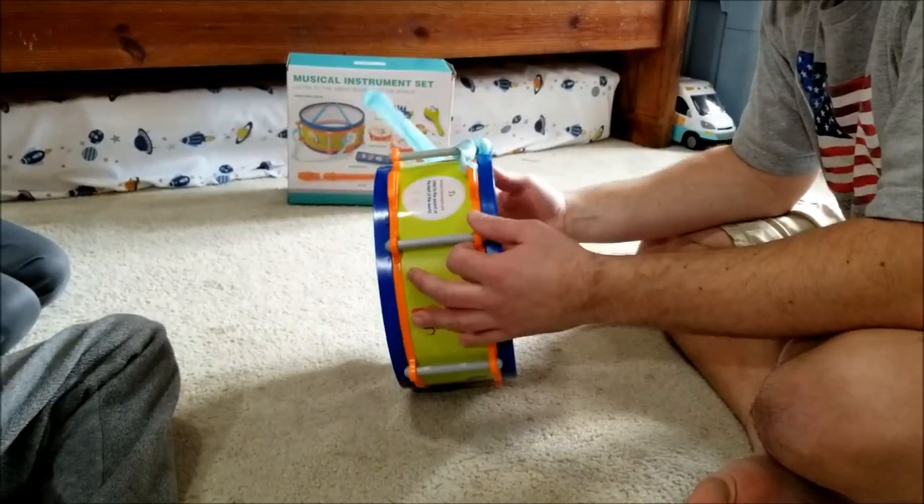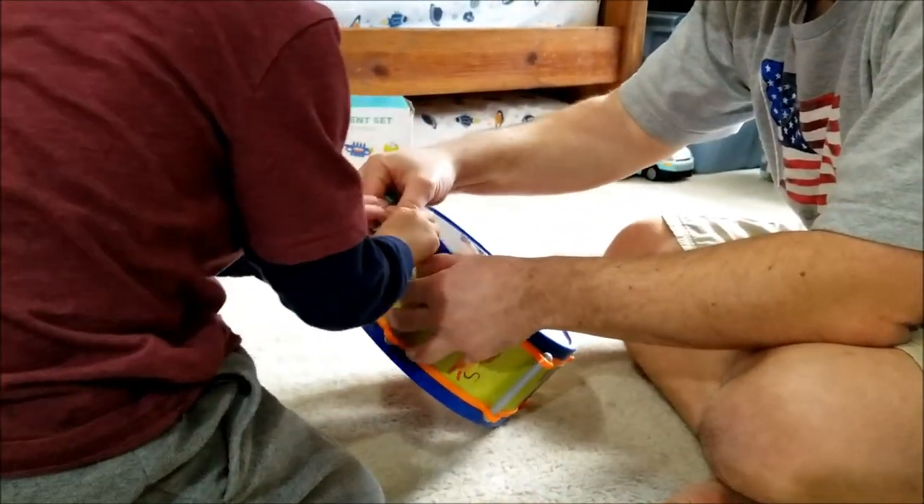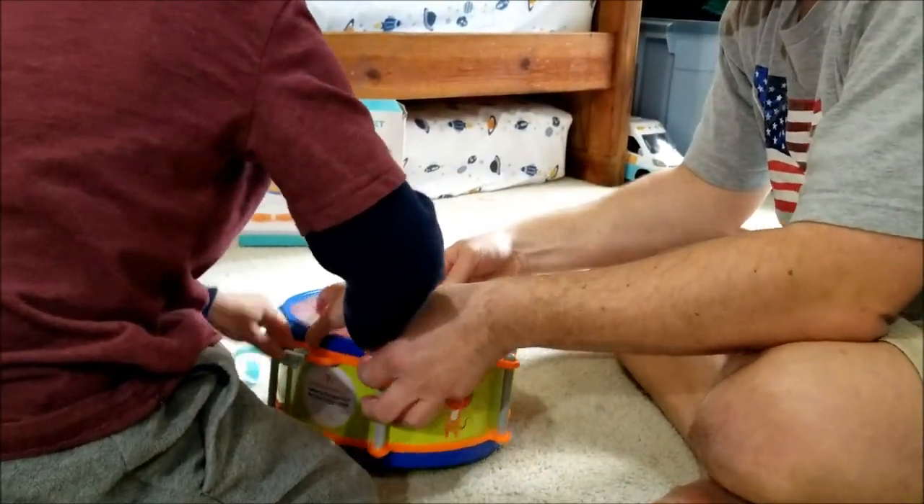We've got to get in there. Does anybody know how to get in there? No. I may not. What if we pull this off right there? Does that come off? Let me try.